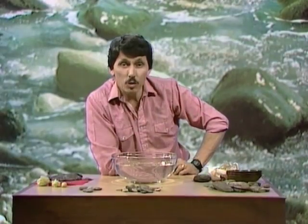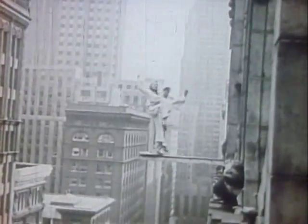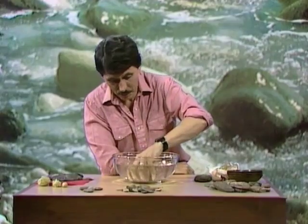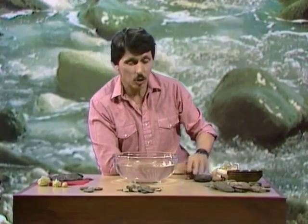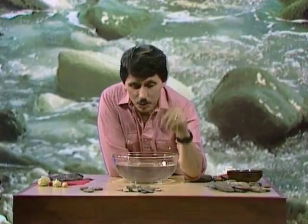Well, you're probably saying, of course it does. I tell you I can make stones float, and you say that's impossible. Can I make stones float? Well, we didn't have much success with those two. I think I can, provided I choose the right kind of stone.